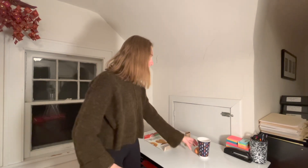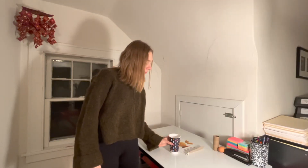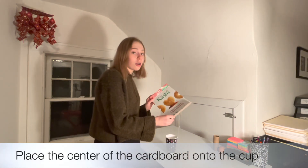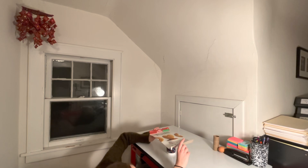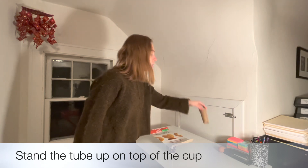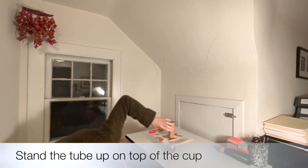Our first step of this experiment is to fill the cup with water. After you've filled your cup up with water, the next step is to take the cardboard sheet and place it right over the top — and you want to make sure that it's centered. Make triple check to make sure that it's right over the top. After you've verified that it's over the cup, you want to make sure that you put your toilet paper roll right straight up, right over the cup as well.